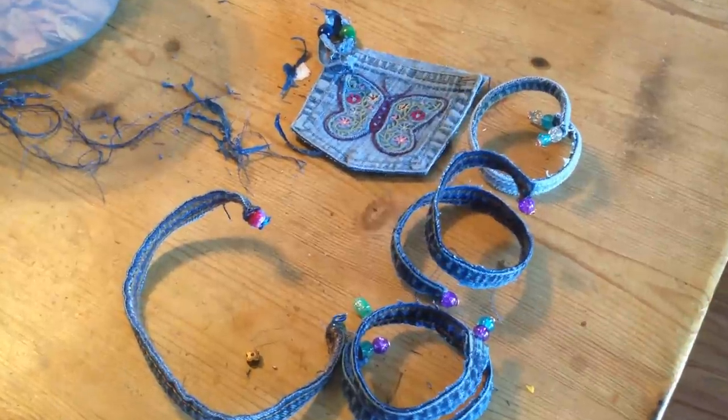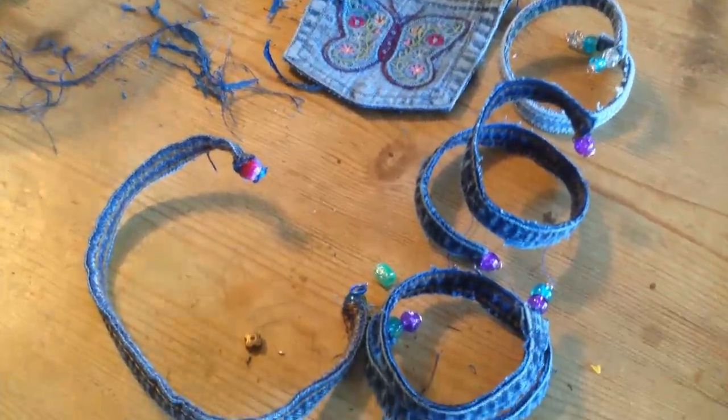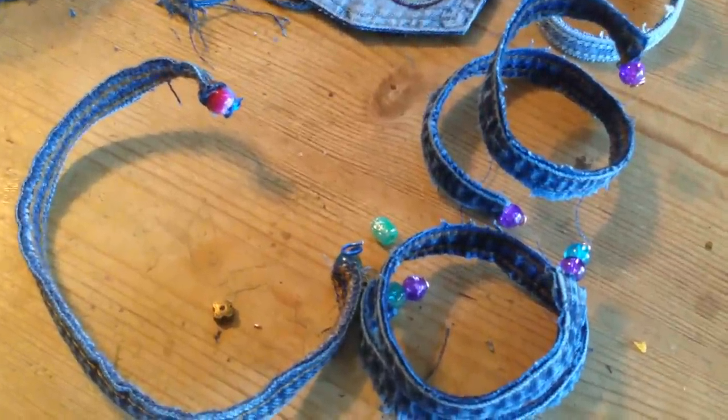Today we are going to make jean bracelets. These are really fun to make with friends. They are easy and so cute.